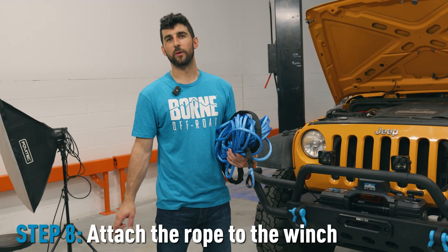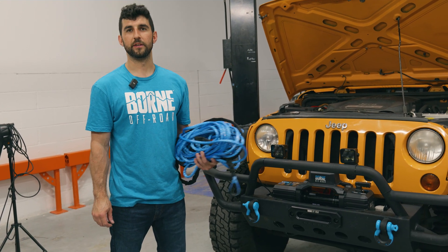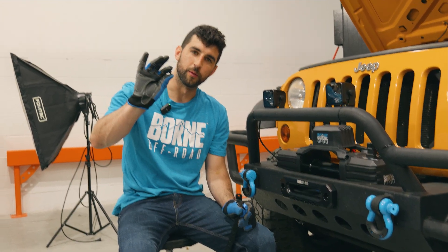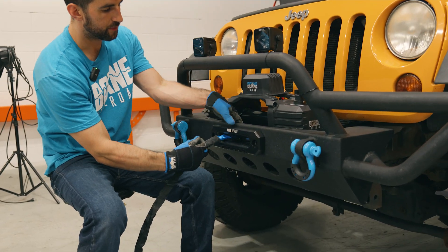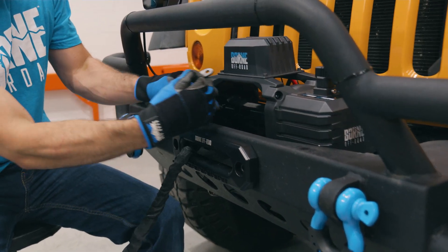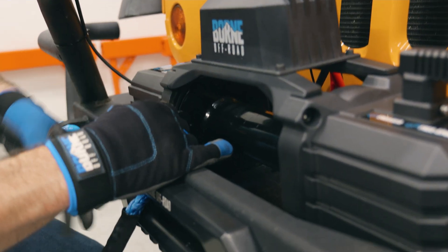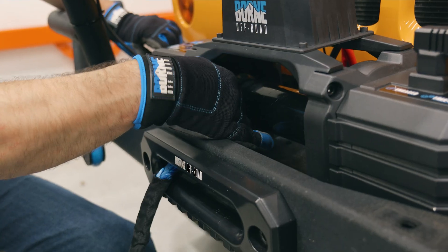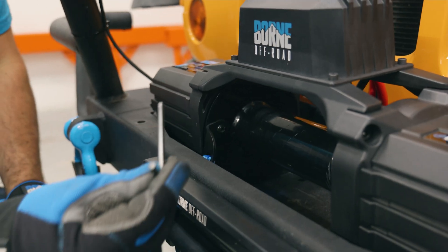Now that the winch is attached to your bumper and all wired up, the next step is to spool the rope onto the winch drum. One end of your rope has a bracket on it, and your rope kit comes with a bolt that'll attach it to the winch drum. Feed that end of the rope through your fairlead. On your drum there will be a tapped hole — align the hole in your bracket to that hole in the winch drum and attach the bracket with the bolt. Use a 5 millimeter Allen key to tighten that down.